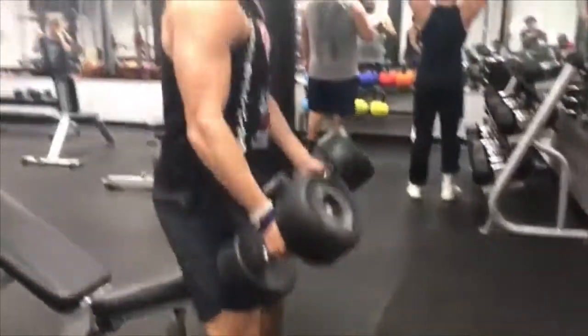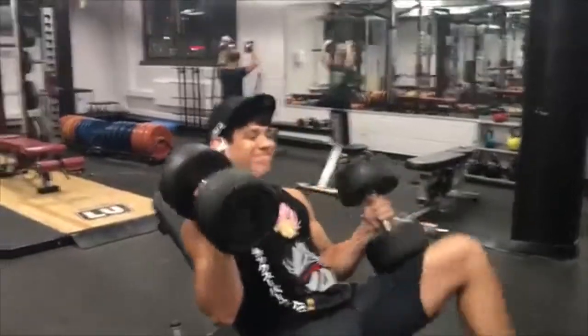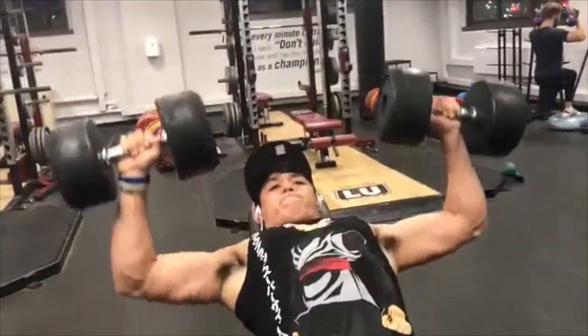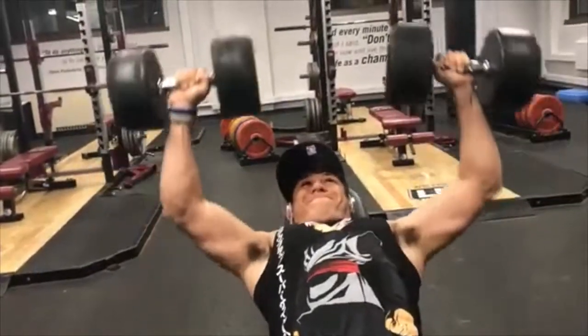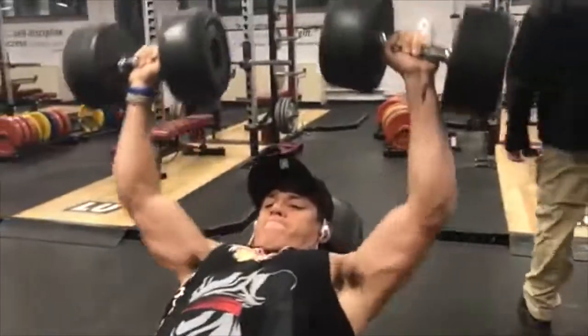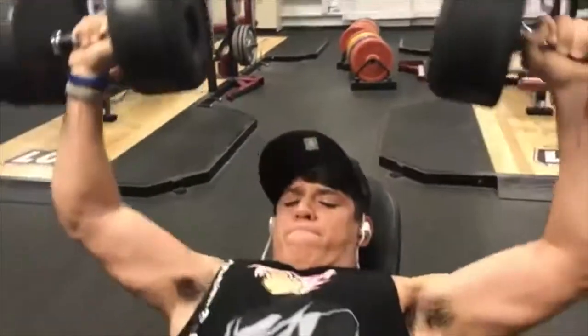For the first week: Monday you're gonna do six sets of six reps at 70% of your one rep max. Wednesday, seven sets of five at 75%. Friday, eight sets of four at 80% of your one rep max. And Saturday, ten sets of three at 85% of your one rep max.